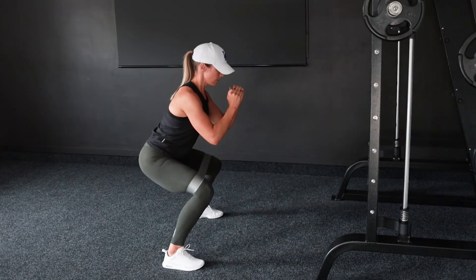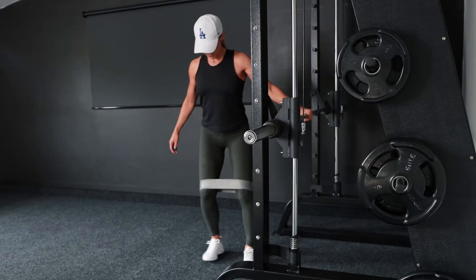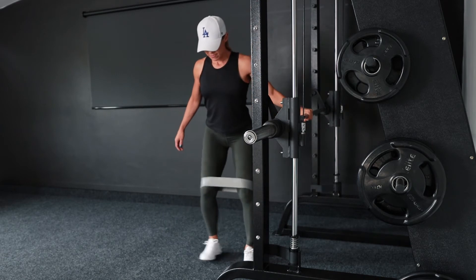If you don't have a smith machine or if you train at home, you can do regular banded squats. You can also do the regular banded squats hanging on to something for balance and to help you focus on the glutes even more.